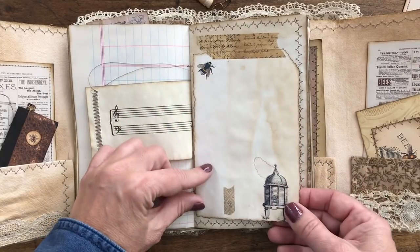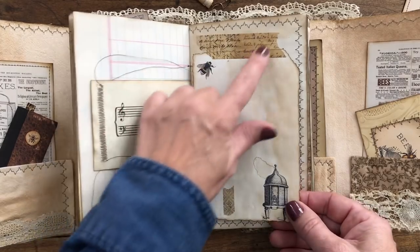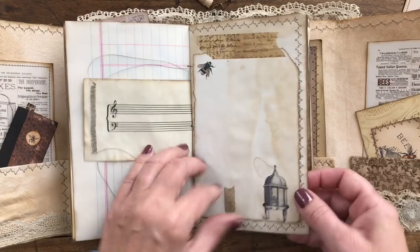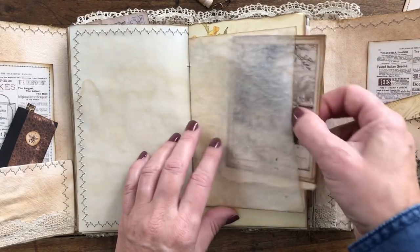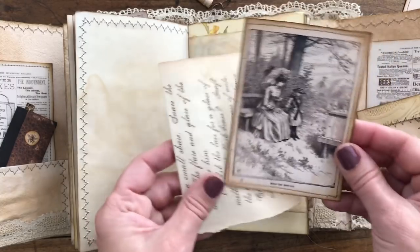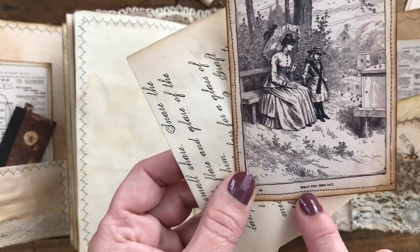Here I've used some more of their images and just laid it out on the page where I wanted it and printed it out onto some aged paper and attached it with some Tim Holtz washi tape. And here's some more beautiful scrapbook paper.